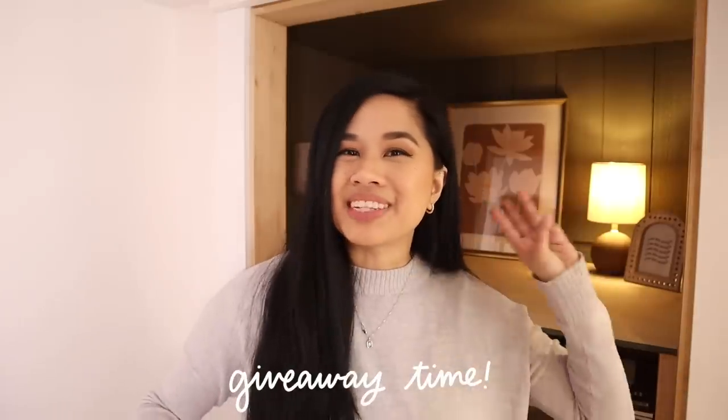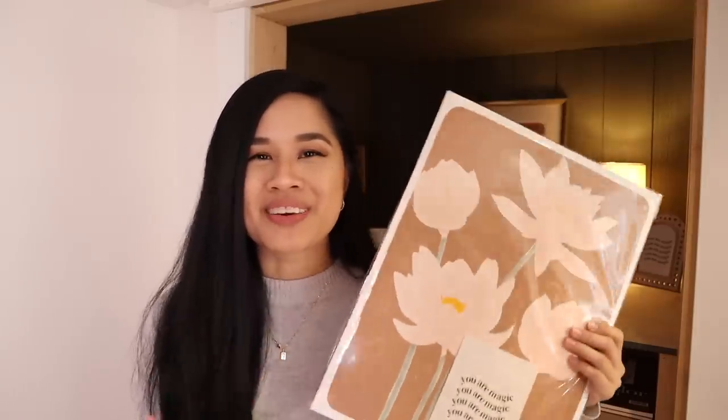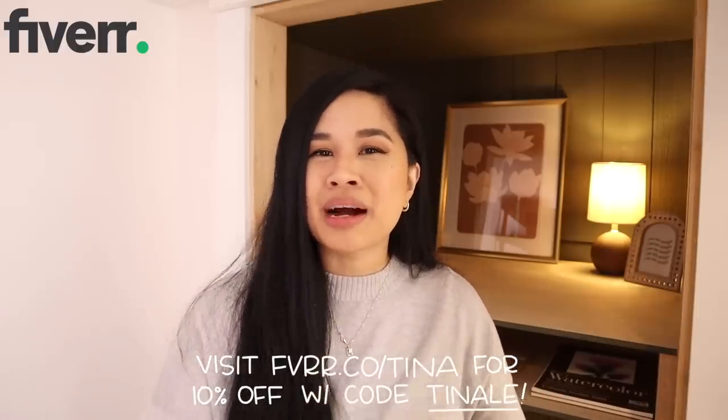It is now giveaway time! We're going to have three international winners and three U.S. domestic winners. I know that we couldn't make international shipping happen right now, but we wanted to be able to have more of our art in your homes, so I wanted to open this internationally. Here are the prints: Sienna Bouquet, Apricot Blossom, and Lotus Bloom. All you have to do is comment down below which print you would like, be subscribed to the channel, like this video, and let me know if you're watching from the U.S. or internationally. We will choose all the winners by the end of this week — check out all the details in the description box. For an extra entry, check out this post over on Instagram. A huge thank you to Fiverr for sponsoring today's video — if you want to check them out and save 10% off your order, click on my link below and use my code TINA.